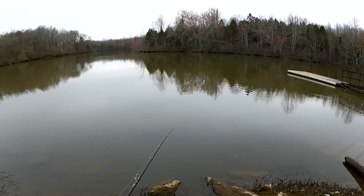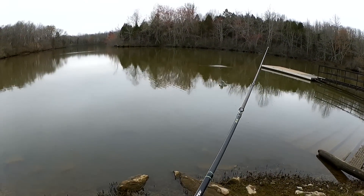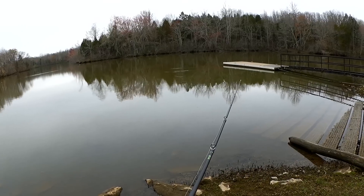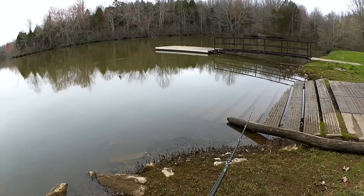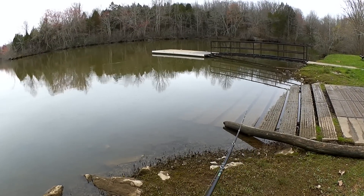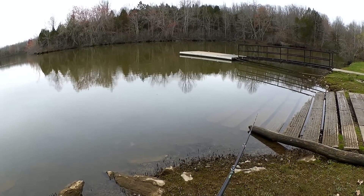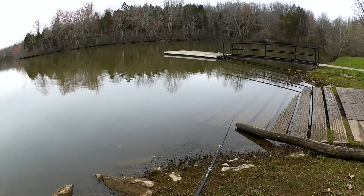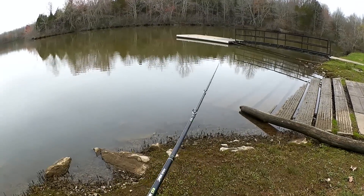Just slowly dragging that along the bottom. Every once in a while I might give it a few twitches. Let's see if I can catch a bass.